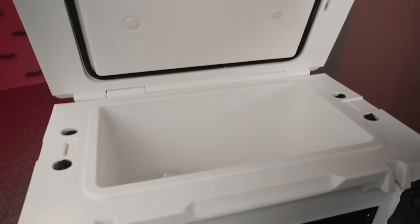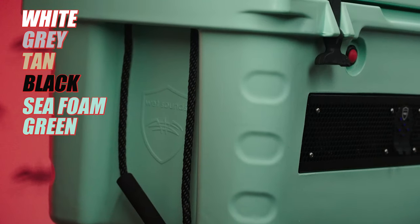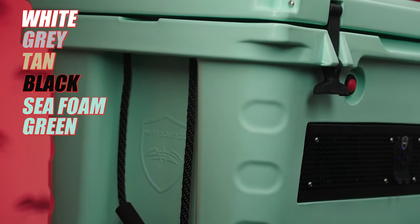We've got five colors: white, gray, tan, black, and seafoam green. You have multiple color options, so anything that really fits your bill, we've got a color for you.